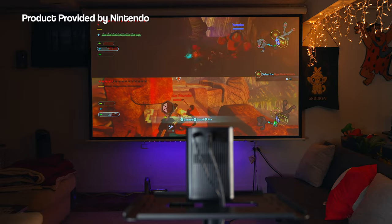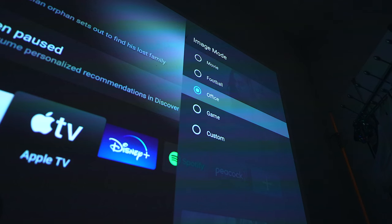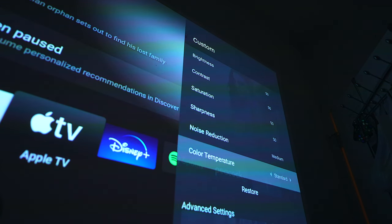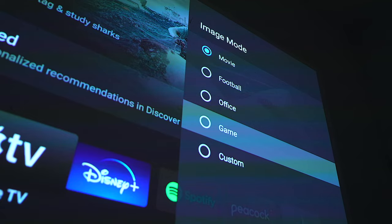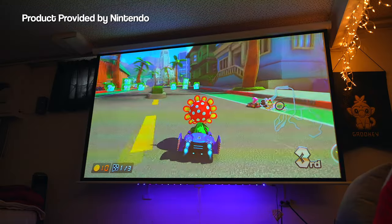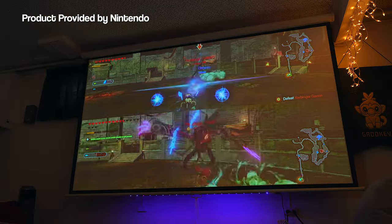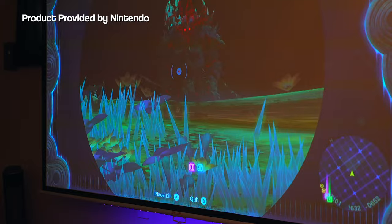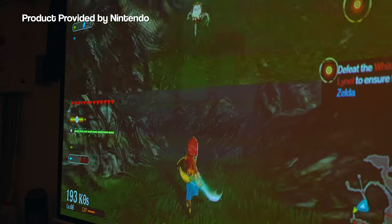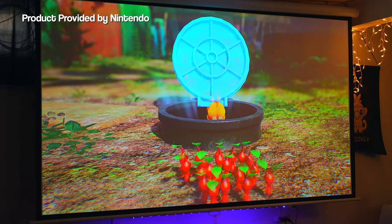That 1080p resolution is more than enough for everyday use. It's razor sharp and the colors are bright and vibrant straight out of the box. You also get some flexibility to fine tune the colors by switching between a variety of different picture modes. The mode I've been using most is Game Mode, which significantly reduces latency when you're playing. I've played countless hours on the Halo Plus and barely noticed any lag at all — playing Pikmin 4, Age of Calamity, Zelda: Tears of the Kingdom, and more. Pair that with auto focus and auto keystone and you have a very capable plug-and-play projector ready to go anywhere.